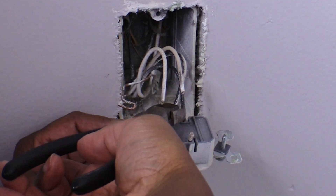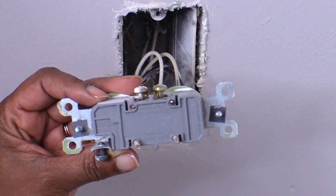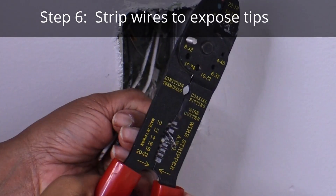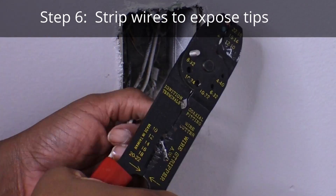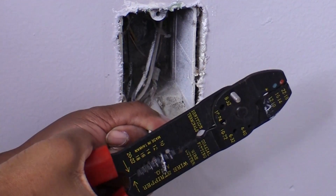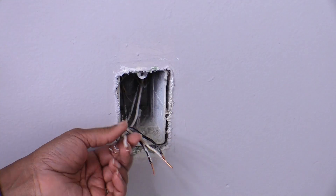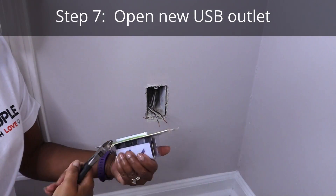I used the wire cutters to cut the wires near the ends. Now this next step was the most difficult for me. I had to use the wire stripper to take off the insulation from each of the hot and neutral wires. You have to be careful not to damage or cut the wire while stripping. I was so happy when I finally got the hang of it. I was curious to see how this new USB outlet would look.